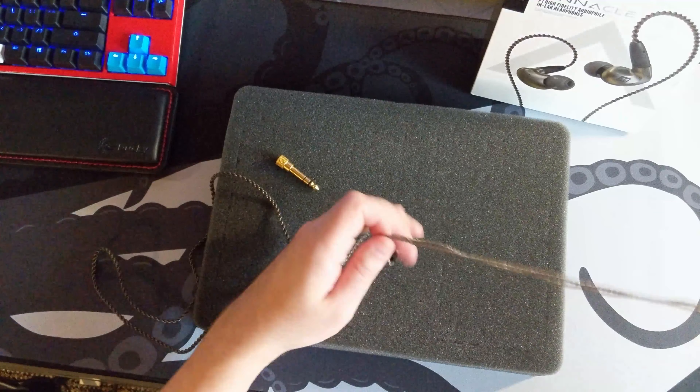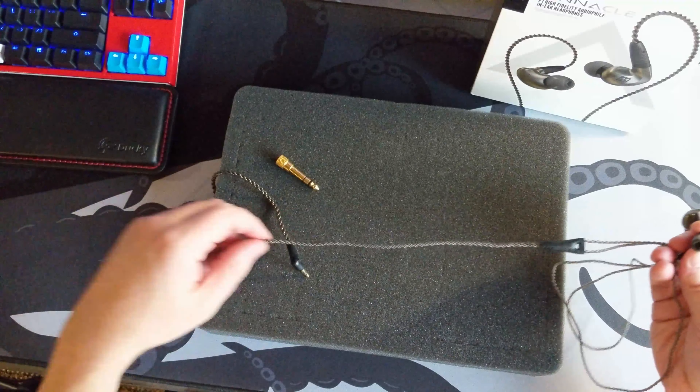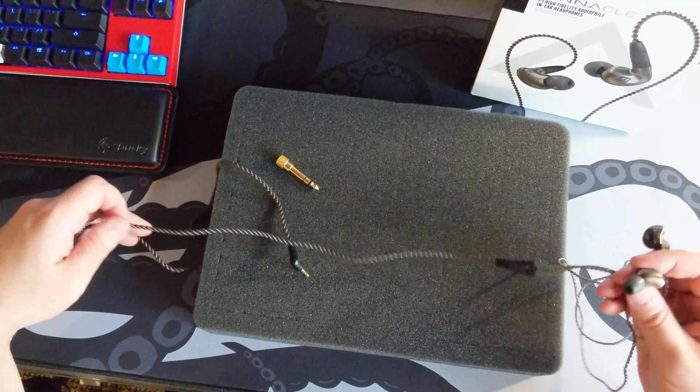I really like the cord — the cable. I feel like it's very nice, the right length to use at my desktop, and it plugs into my amp nearby really well.